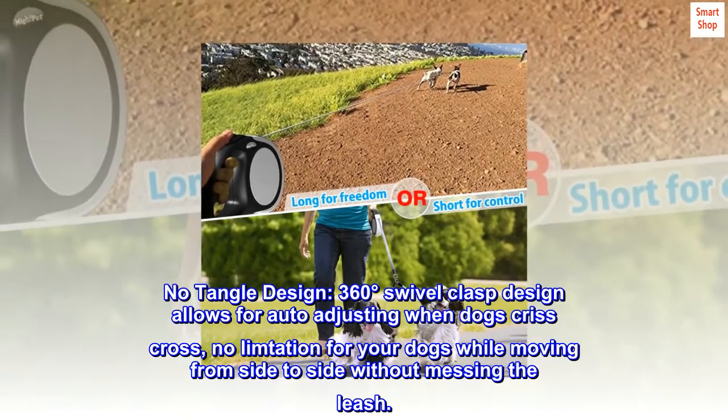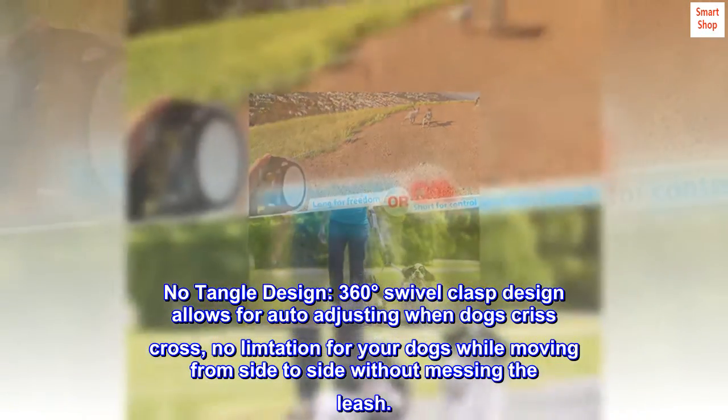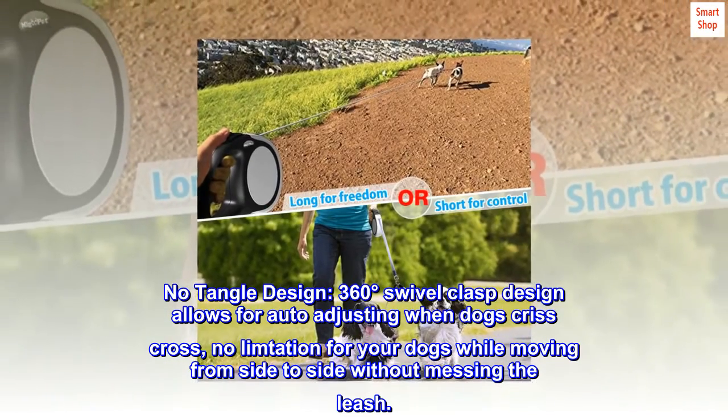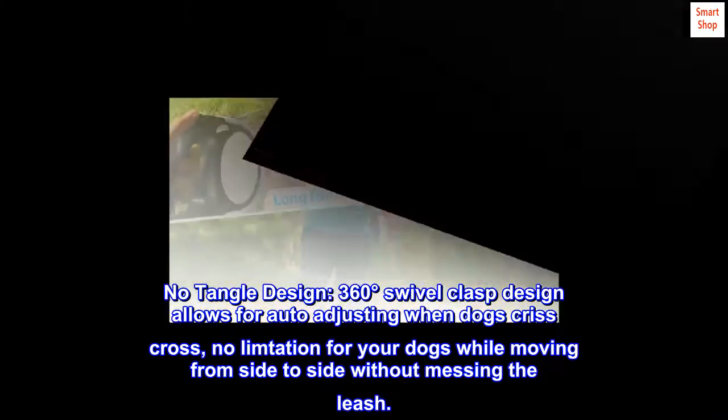No tangle design. The 360-degree swivel clasp design allows for auto adjusting when dogs crisscross, with no limitation for your dogs while moving from side to side without messing the leash.